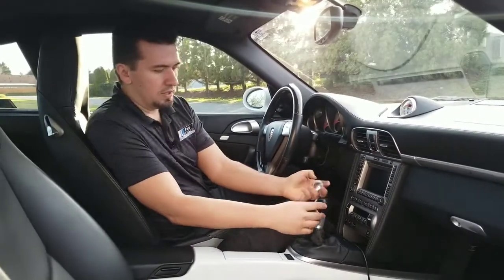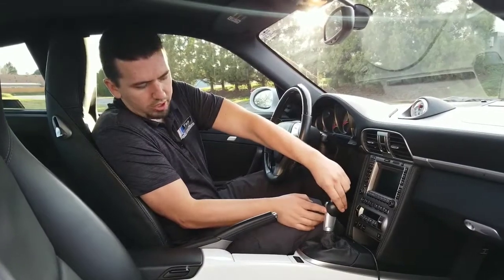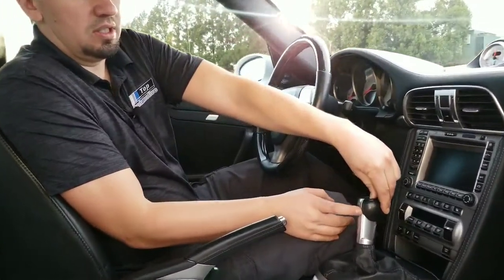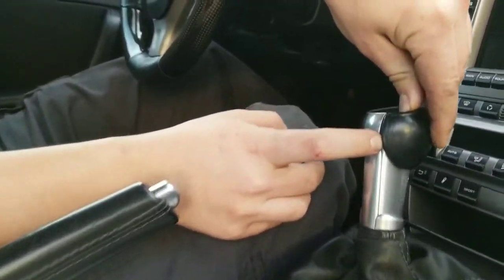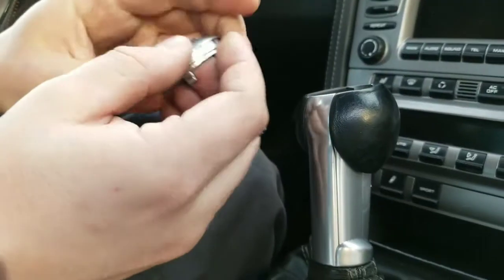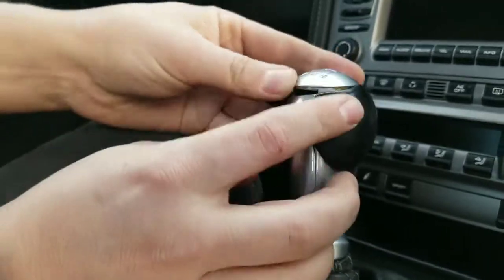The problem, and why you want to replace these, is these right here will break — these ears. If you come over here I'll show you. See how this one's already undone. So I'm replacing the shifter and that's the cap. There are screws but you don't need to do anything with that.